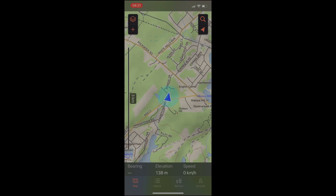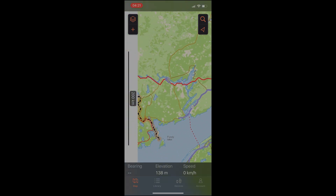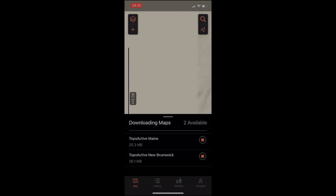We're going to open up the Garmin Explorer app. We're planning for a trip to do some ATV riding or other outdoor activities, so we're going to do a little bit of planning — creating a waypoint and a course: an unloading point and then a track that we can follow.